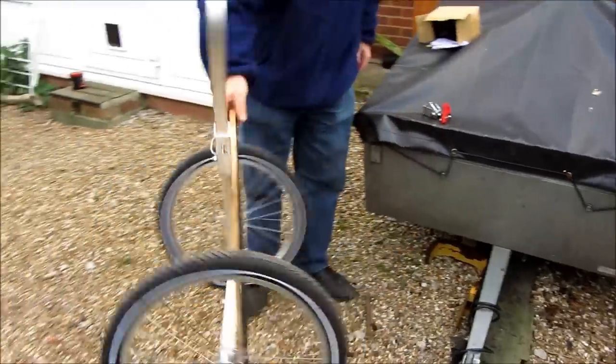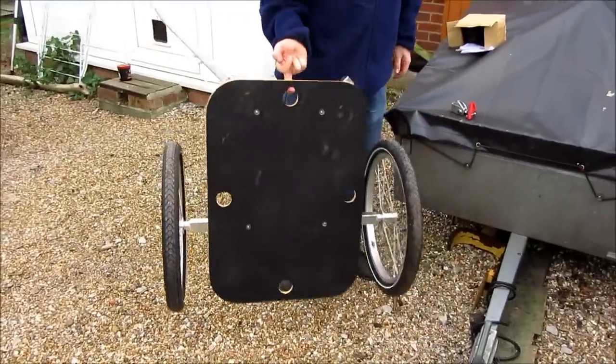So that's the trailer ready to go. As you can see, it's very light — you can hold it on one finger.